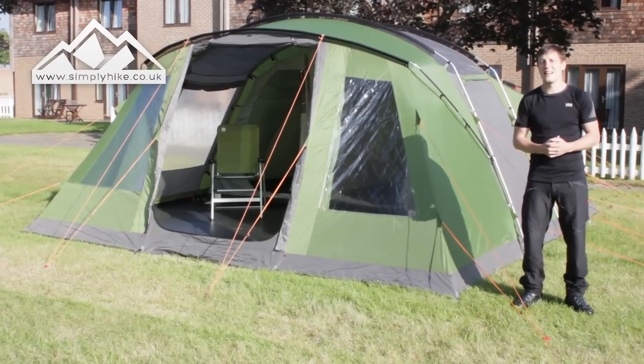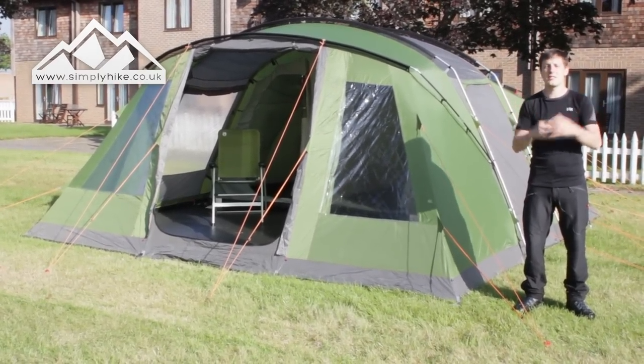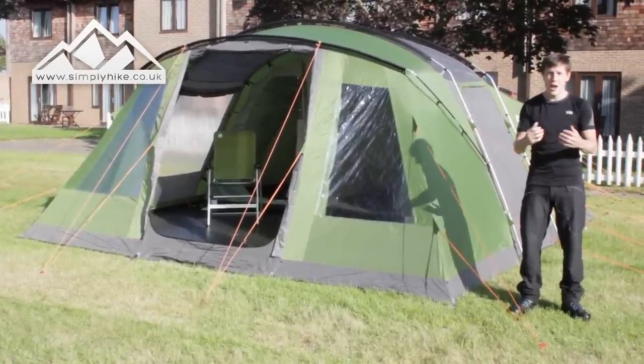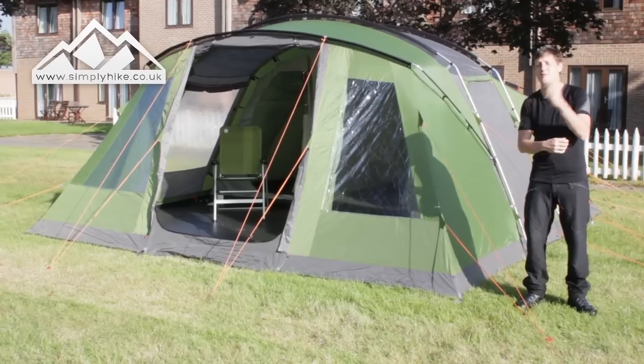Hey guys and welcome to Simply Hike. Today we're going to be taking a look at the Coleman Vespucci six tent. The pack size is 72 centimeters by 33 centimeters by 33 centimeters. It weighs 24.8 kilograms and it's a nice size six-person family tent.